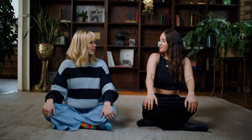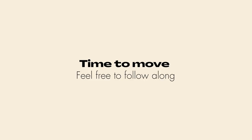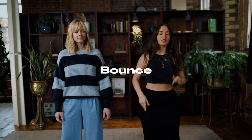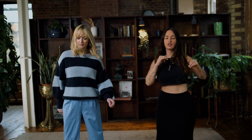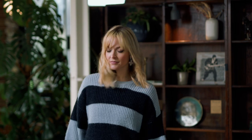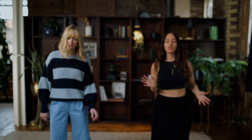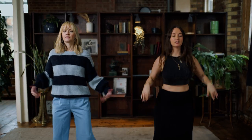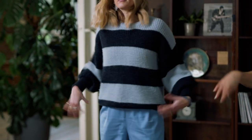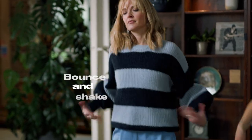For this next part, close your eyes again — you're not focused on the outside — and you're just going to bounce. As you bounce, focus in on your feet on the floor, find your rhythm. And as you're bouncing, just start to shake your hands. So we're going to bounce and shake.